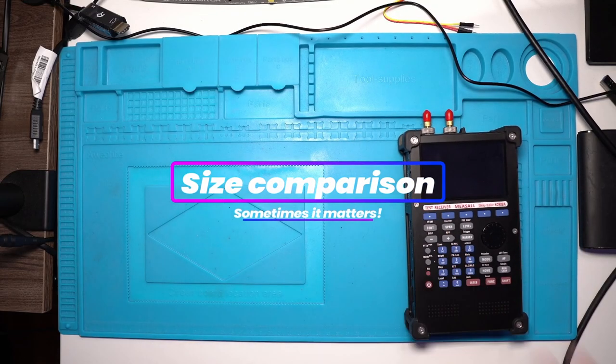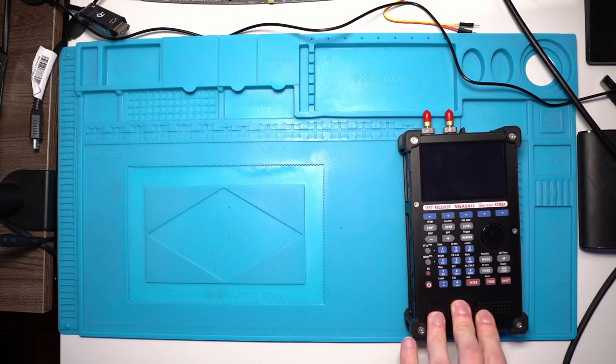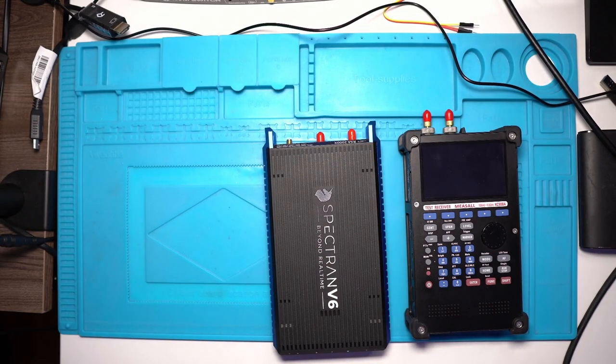Let's look at size. As a first unit, I have the QC900A, which is probably one of my best spectral analyzers to bring outside — very sensitive, but limited in bandwidth. So I also wanted to try the Spectron V6, which has a better bandwidth.